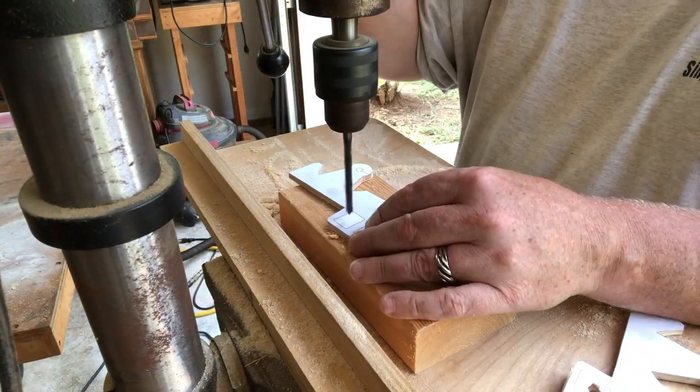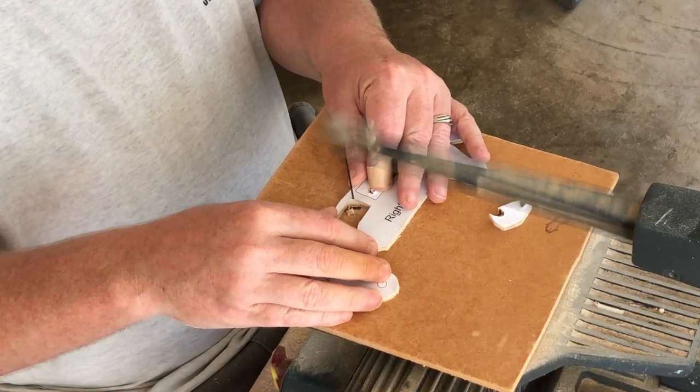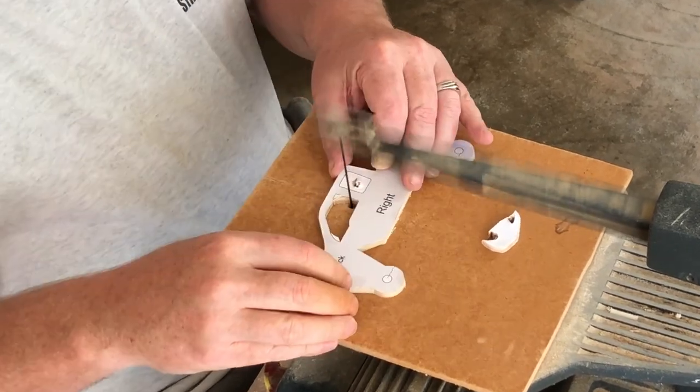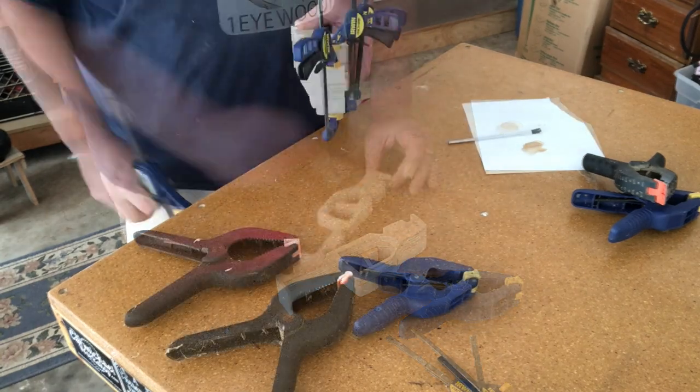Now I'm drilling holes in the windows of the sides I cut from the quarter-inch plywood. I've got to do this so I can get the scroll saw blade in to cut all the windows. Then it's time for some more gluing and clamping.